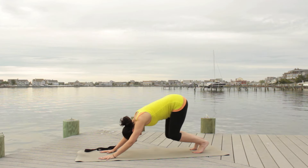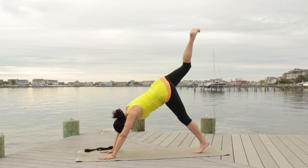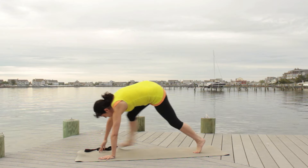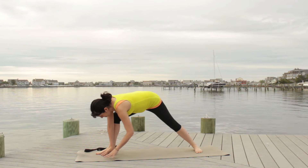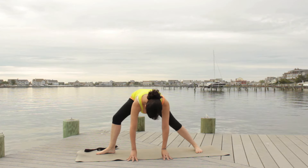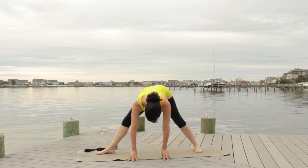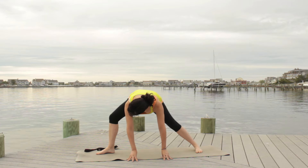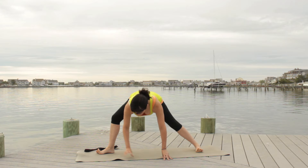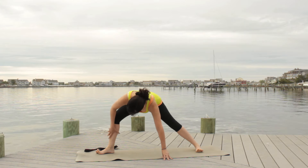Come into your down dog, bend your knees, reach the right leg up — nice and high. As you exhale, bring the knee in and step the right foot through, bringing the back heel to the ground naturally so your back toes and back knee face the same direction. Walk yourself to the left edge of your mat and work on bending and straightening the front leg to work on your alignment.